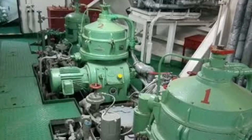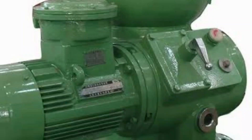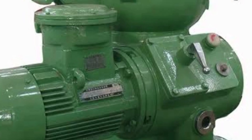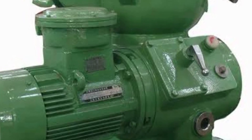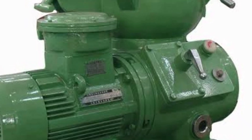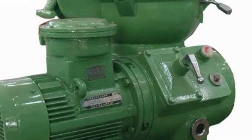The fuel will go to the service tank and then to the engine. The engine will take 98% pure fuel. This is the main purpose of the purifier.